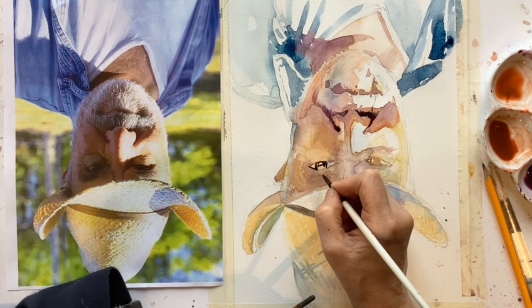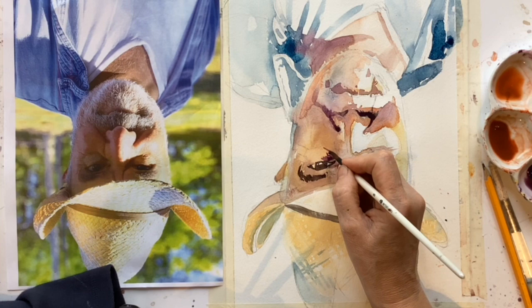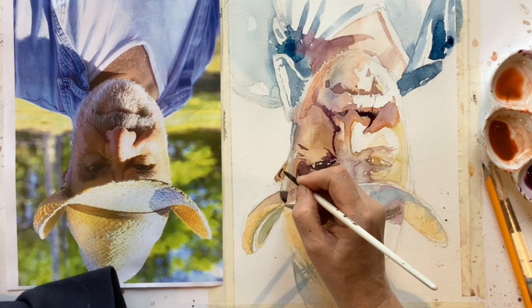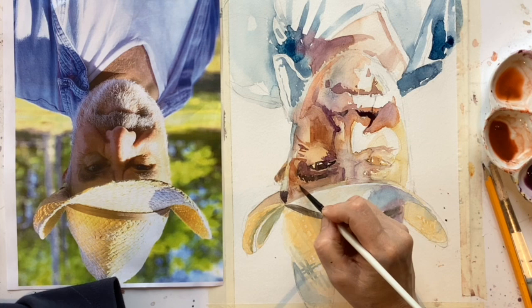But because I'm working upside down, I'm not getting that same sort of buzz of thinking, 'aha, there is an eye.' I'm just trying to follow patterns, really observing by looking at the reference and squinting my eyes, saying where are the darks and following absolutely what I see — not what my head is trying to tell me. It forces me to really look, and that's the joy of this process.